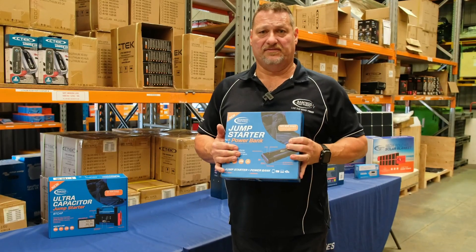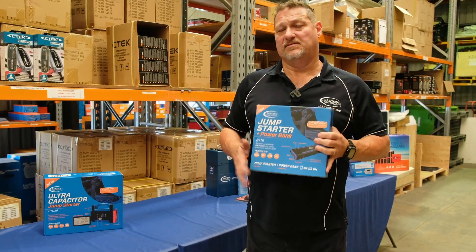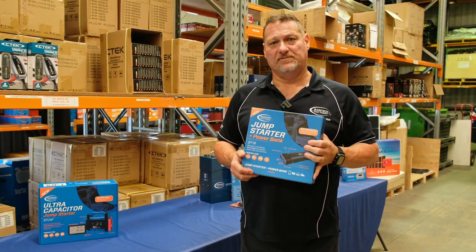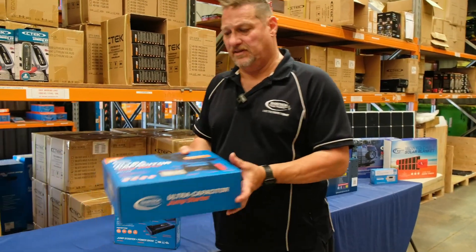You can definitely get yourself out of trouble with this. If you've left the door open on your car, interior lights on or something like that, you can obviously jump start your car, no problems at all. So that's the BT-18, which has the built-in lithium charger.